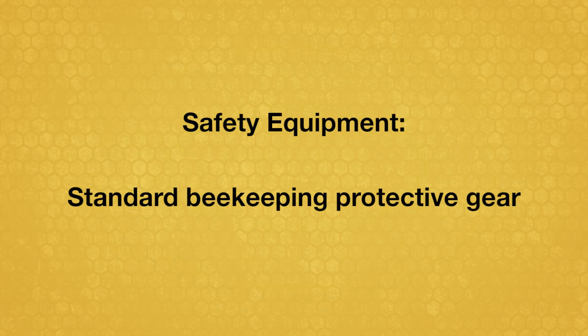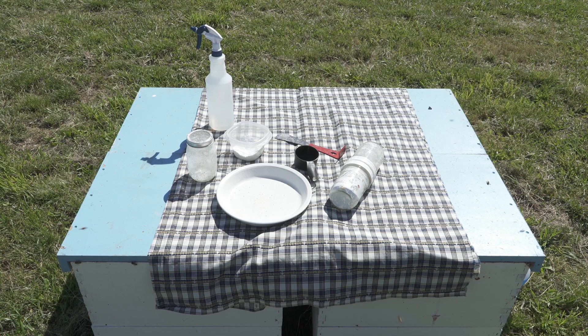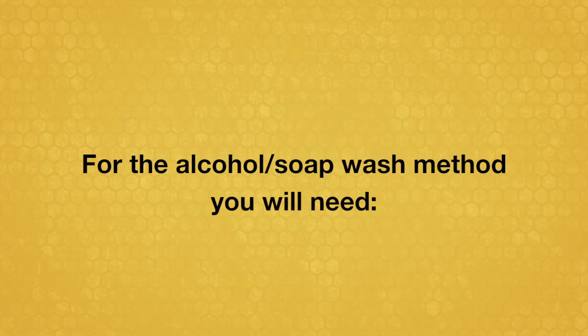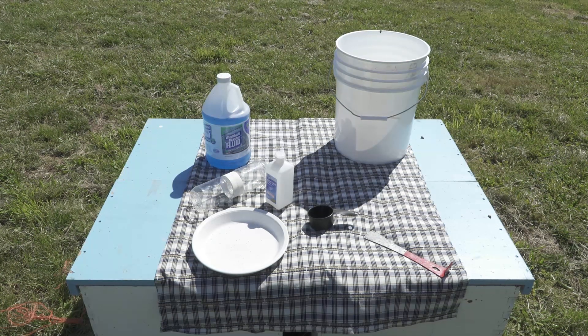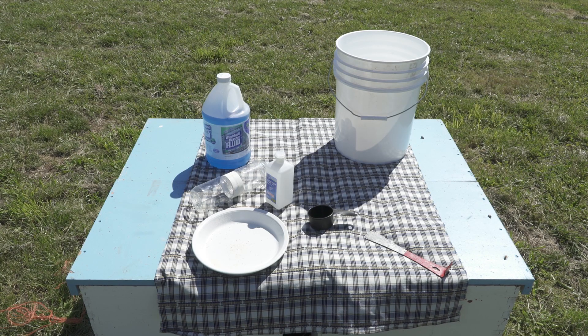The only safety equipment you'll need is standard beekeeping protective gear. For the powdered sugar shake method, you will also need powdered sugar and a spray mister filled with water. For the alcohol or soap wash method, you will need alcohol, such as ethanol, ethyl alcohol, isopropyl or rubbing alcohol, or low sudsing liquid soap such as automotive windshield washer fluid.